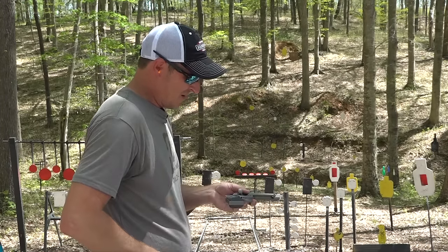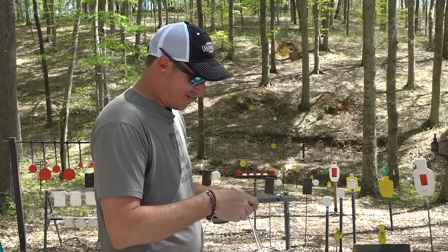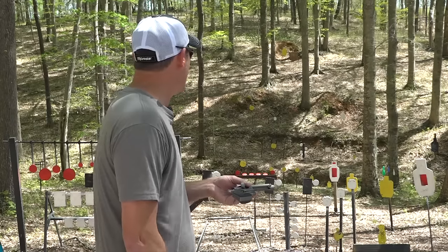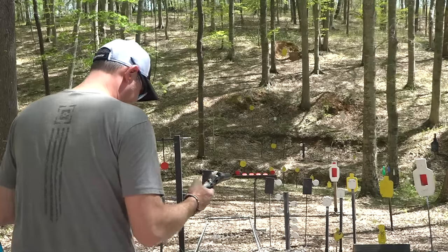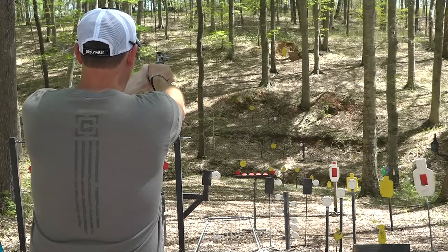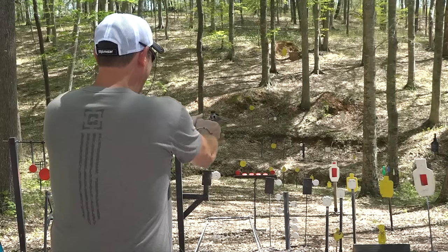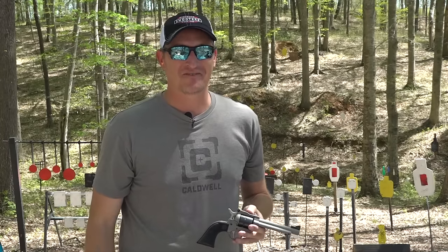I cannot end the video on a miss — and missing that four-inch target several times is no bueno. I can shoot better than that and I'm going to hit it. I've hit that four-inch plate hundreds of times with a revolver; this should be no exception. I think I need to aim just a little bit right — it's printing a little left. Maybe one day I'll hit a soda can at 700 yards. Here we go... right under it... finally hit it! All right, now we can end the video. Y'all be safe and keep plinking.